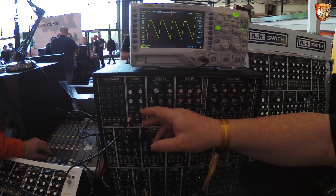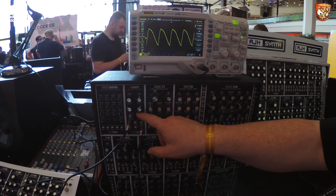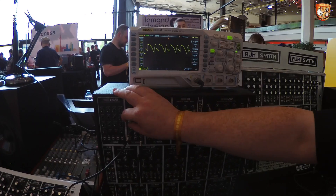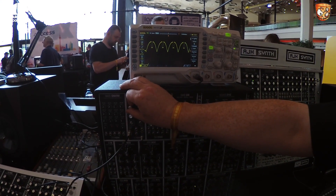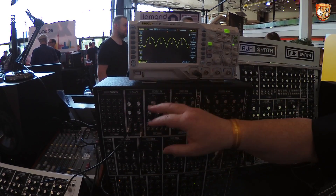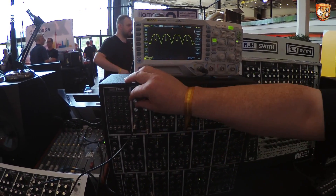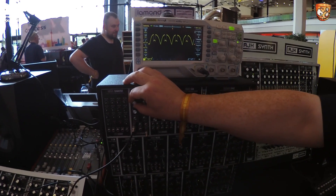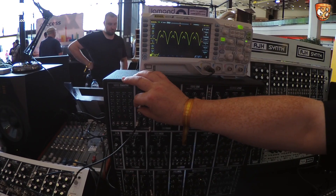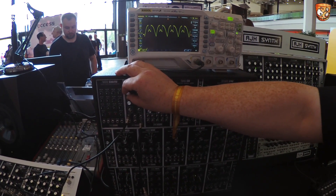If we put it back to soft clip, we have a wave fold as well — there's the wave fold. That must get really interesting with these skewed waves. You've got two voltage control possibilities: you've got the shape, and then you have the actual fold itself. Making the batman-ears waveform — that's the one!